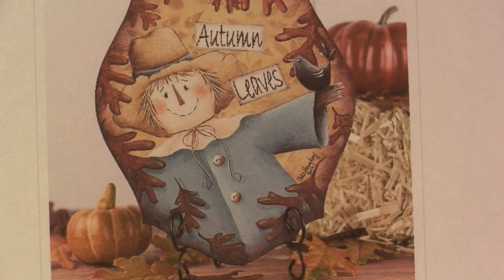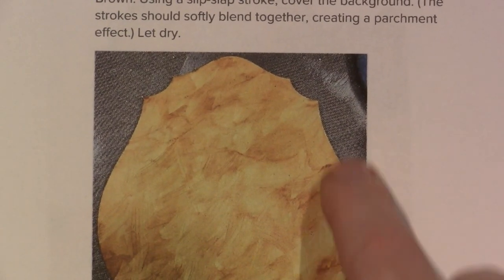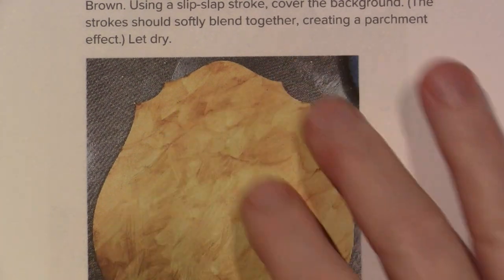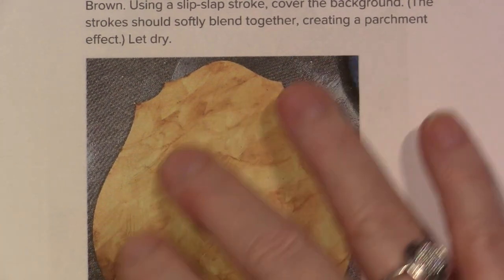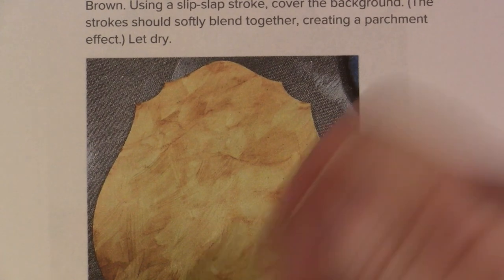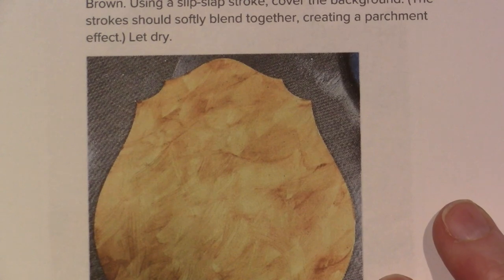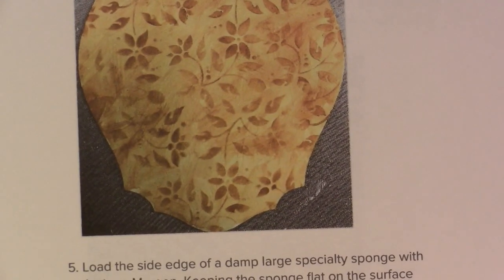I'm going to show you how the background gets done. This pattern is free on the DecoArt website — I'll put a link in the description box. First we're going to sponge on the color, then load an oval wash brush with thinned Honey Brown and slip slap some of that color on here. It doesn't have to be neat, just all washy. And then we're going to stencil.